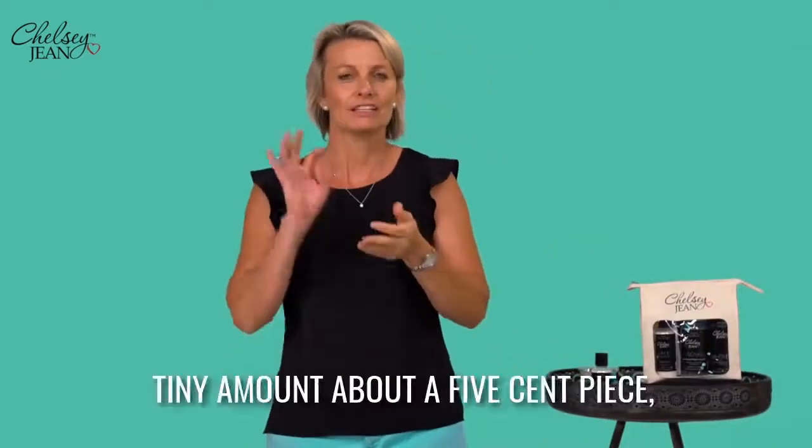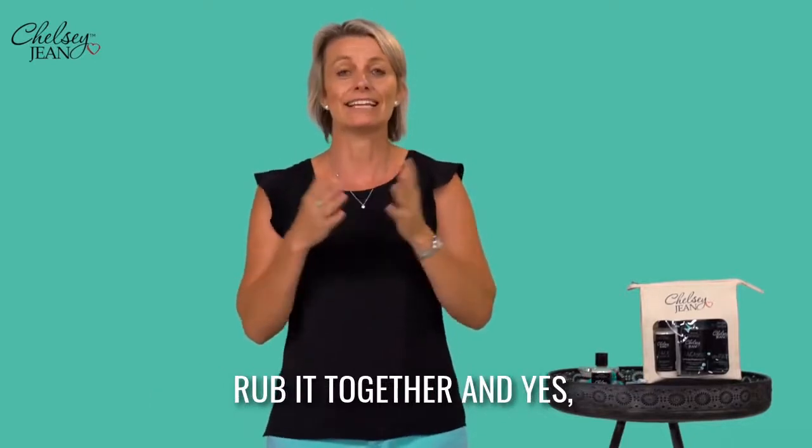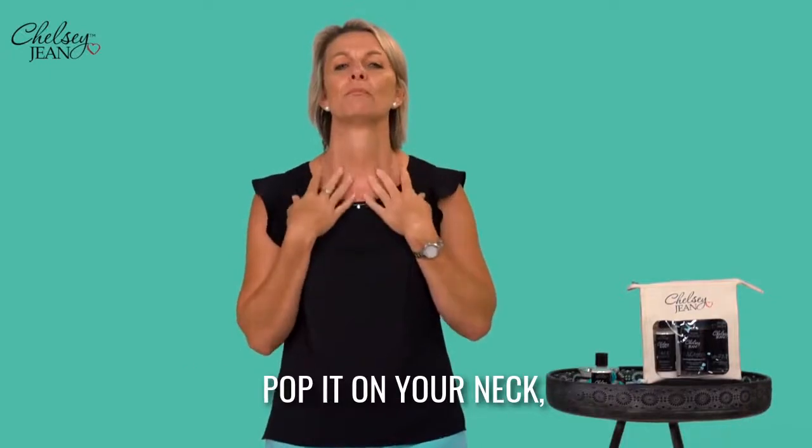Then grab your cream — a tiny amount, about a five cent piece. Rub it together, and yes, guess where you're starting? At your neck. Pop it on your neck.